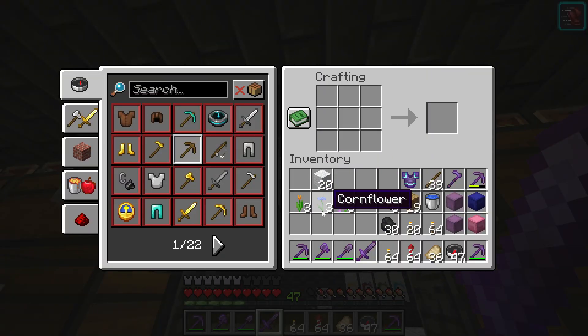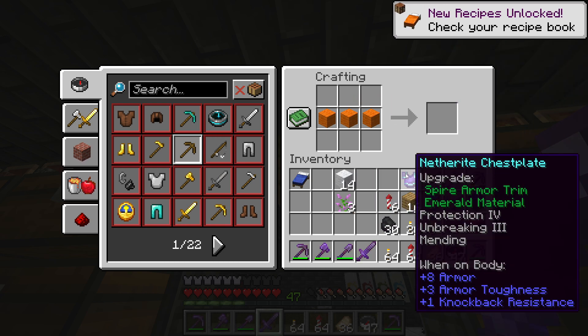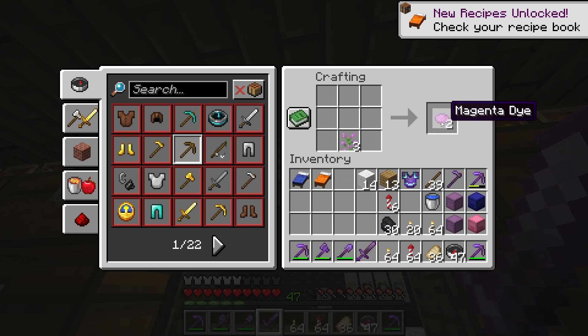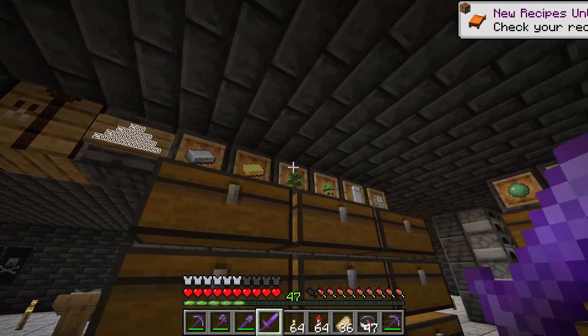I want to show you how to make different colored beds. What you have to do is combine the white wool with three pieces of colored dye. Like in the video, three orange dyes make three orange wool, and three magenta dyes with wool makes three magenta wool, and then you get a magenta bed.